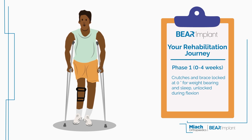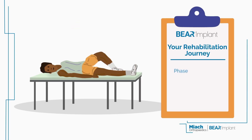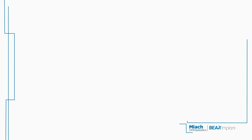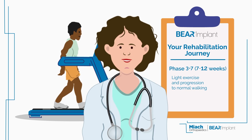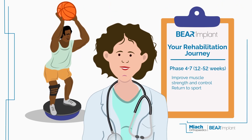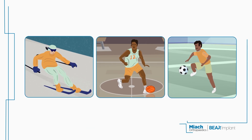Unlike traditional ACL reconstruction, the Behr Rehab Protocol is more conservative in the early stages. This approach allows your body the necessary time to heal itself, supporting the ACL's natural regrowth. It is important that you follow the carefully crafted protocol provided by your surgeon or physical therapist. By adhering to these guidelines, you can ensure effective healing and long-term knee joint function.